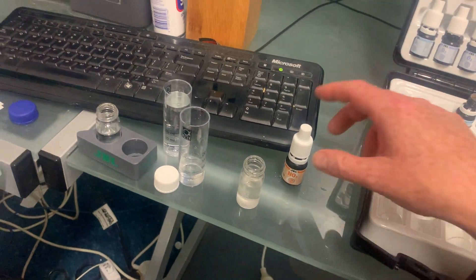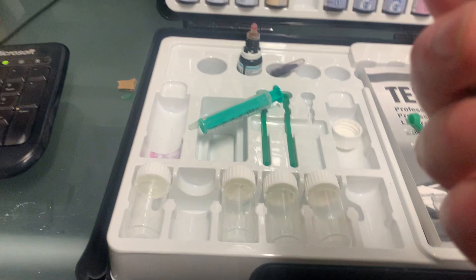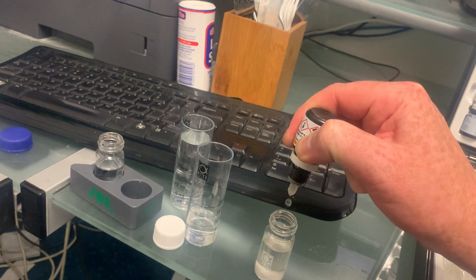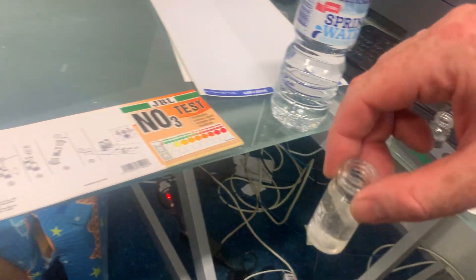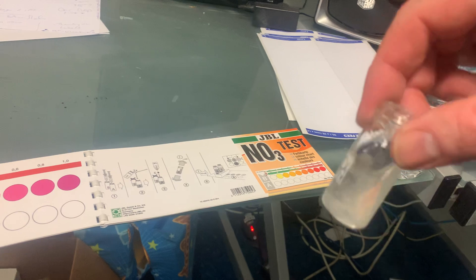Now let's get our nitrate reagent 2. That's going to be 6 drops: 1, 2, 3, 4, 5, 6. Give that a shaky shake, and then you've got to wait 10 minutes.